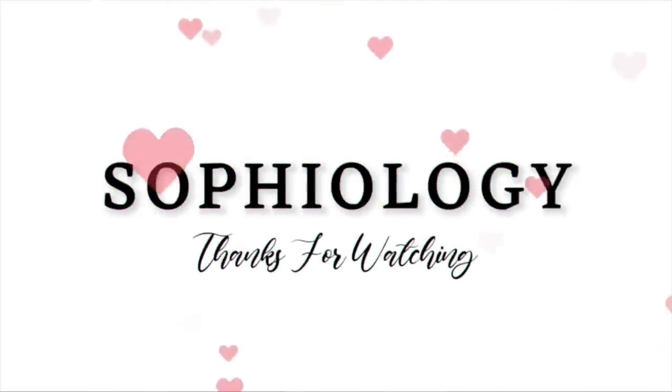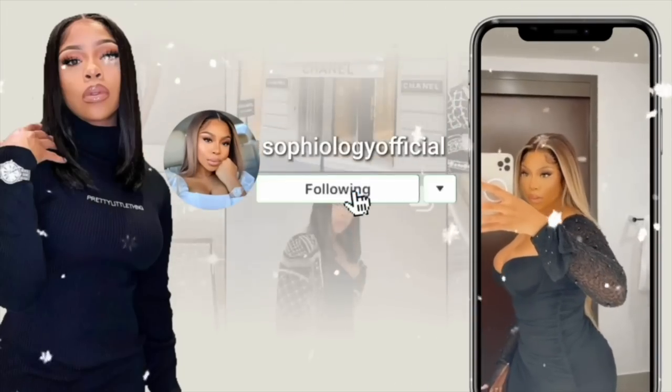Send me your looks and tag me if you decide to get this wig and wear it yourself — I can't wait to see it on you. It is gorgeous. I hate to leave you, but I will see you in my next video. Thank you so, so much for watching and supporting my channel. Bye guys, see you next time.